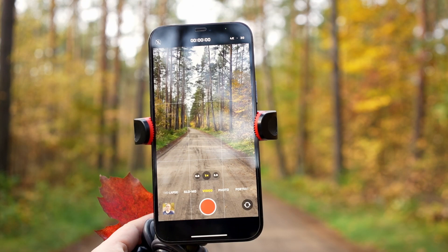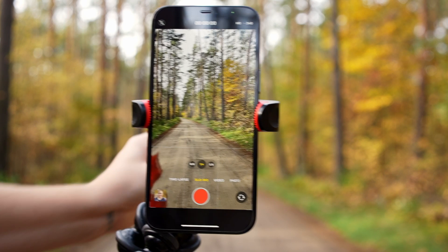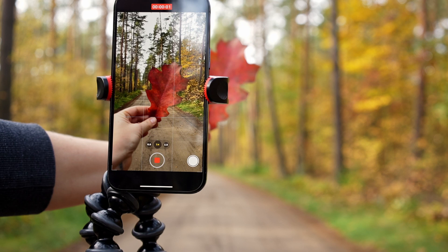Once you have your shot selected, switch your camera to slow-mo and then set it up by putting your hand with the leaf in front of it and start recording. Put your hand with your leaf and then drop the leaf. Make sure when you drop the leaf you don't move your hand.